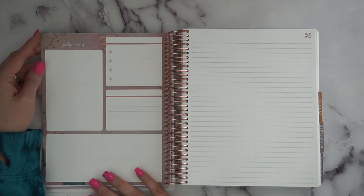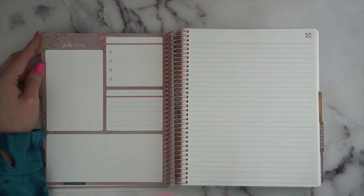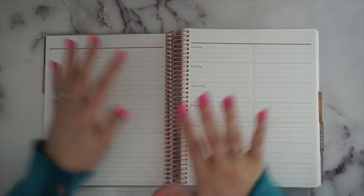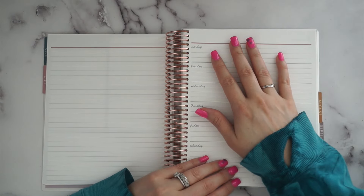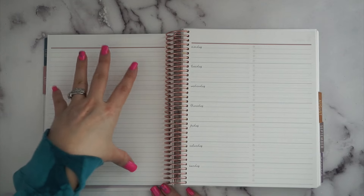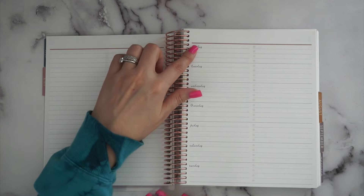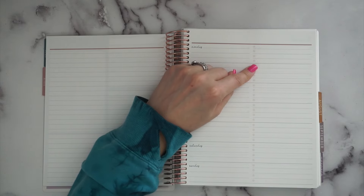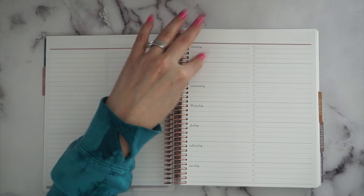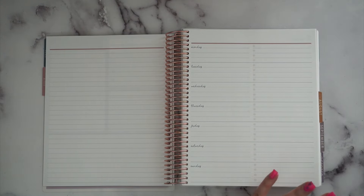Then you get your dashboard page on the left-hand side, with various spaces for goal setting or important things of the month — no headers so you can divide it however you want. You get a lined page in the same color scheme throughout the month. Then this is what makes the Daily Duo so awesome: it gives you a lined paper and your weekly overview. Because this is the Bold Blooms, they used the Bold Blooms font. It's a Monday start with a few lines per day and four dots — I love this layout.